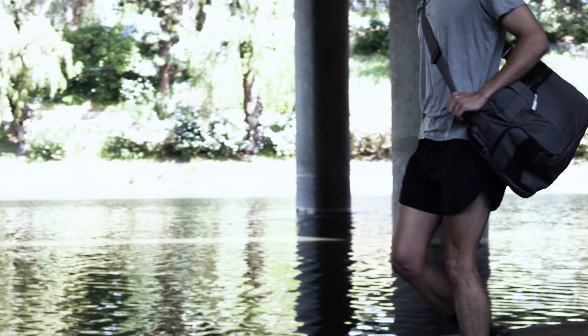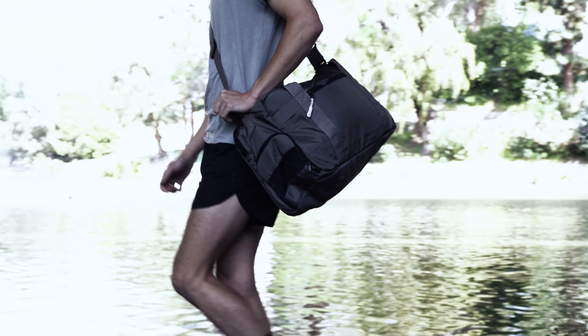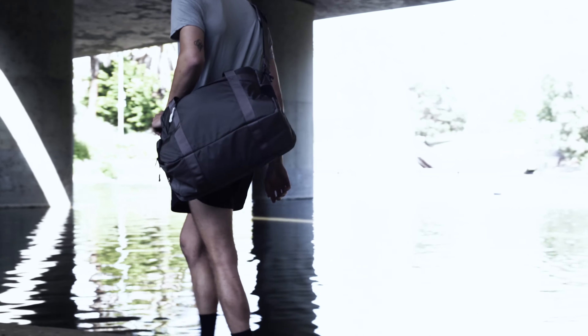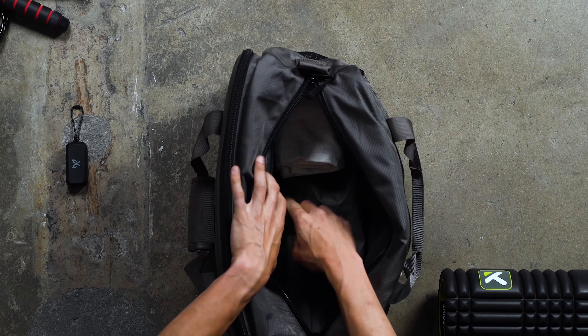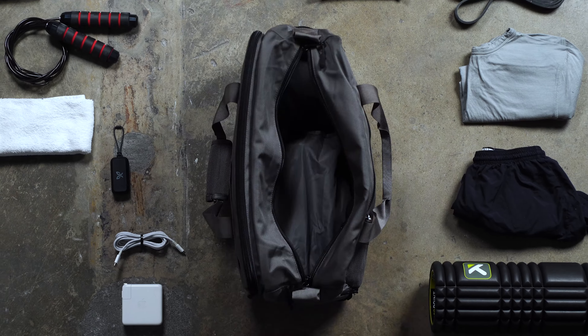That being said, there aren't too many bags on the market that claim to be able to handle both the weight room and the office alike, so we were curious to see how Dispatch's design actually performs in practice. Over the course of this hands-on review, we decide for ourselves whether the Gym Work Bag lives up to its renown.